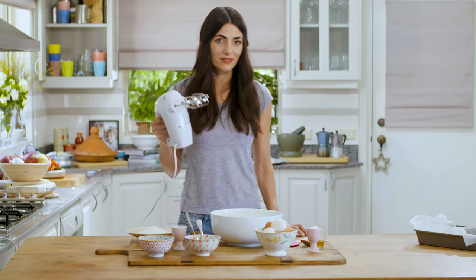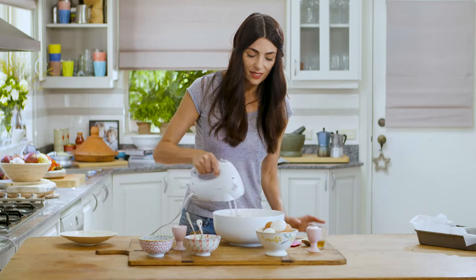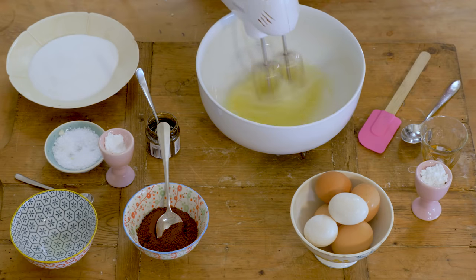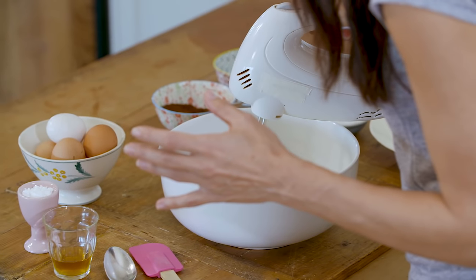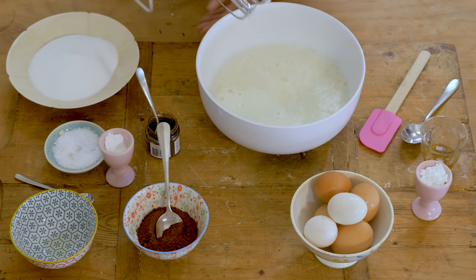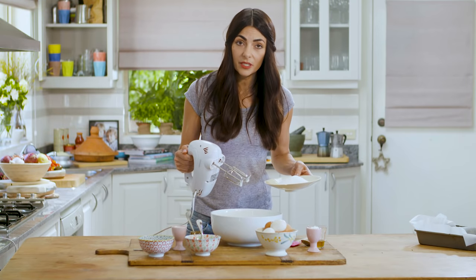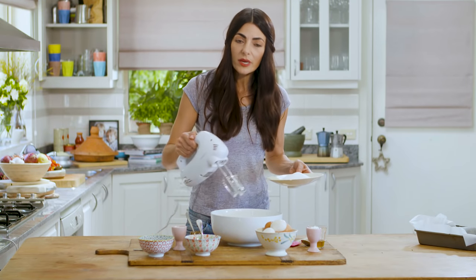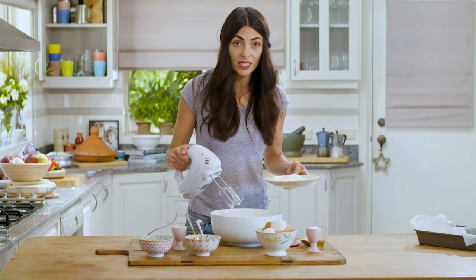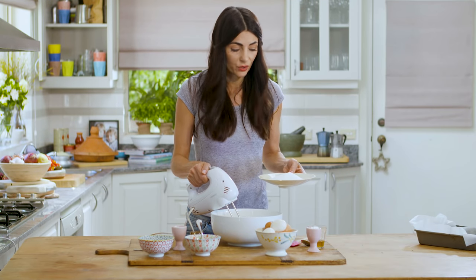Now my weapon — and this is going to make a bit of a noise. You whisk this until it's nice and frothy. Once it's really nice and frothy, this is when we start adding the sugar, only a little bit at a time, whisking and whipping after each addition, so that we allow the sugar to dissolve into the egg whites.